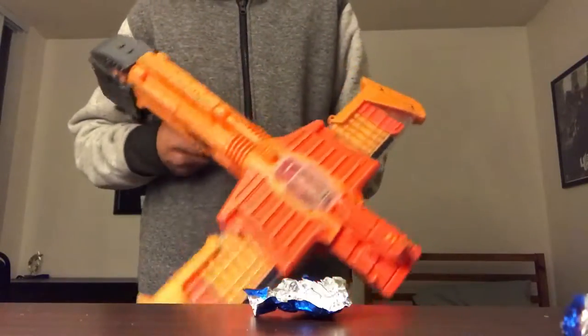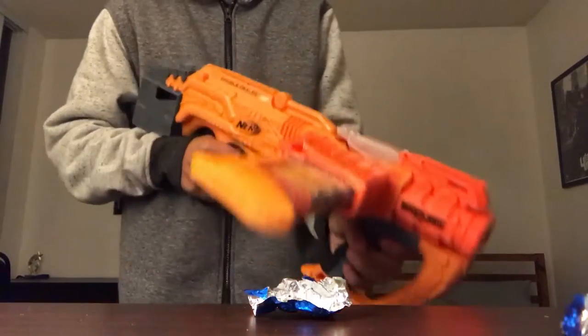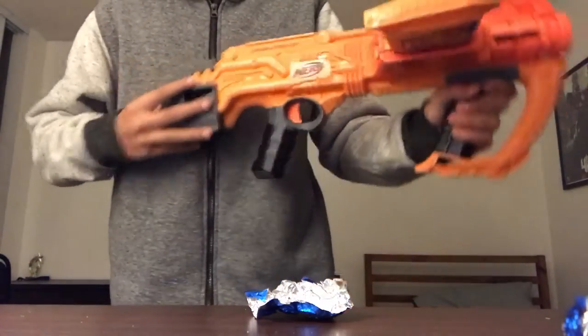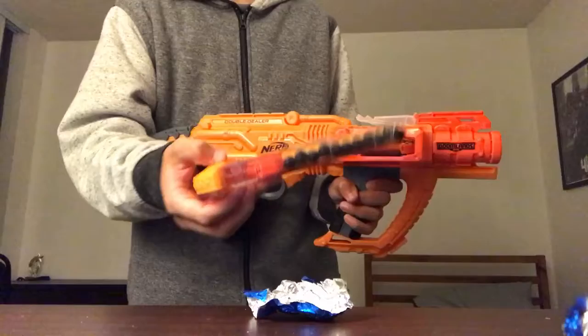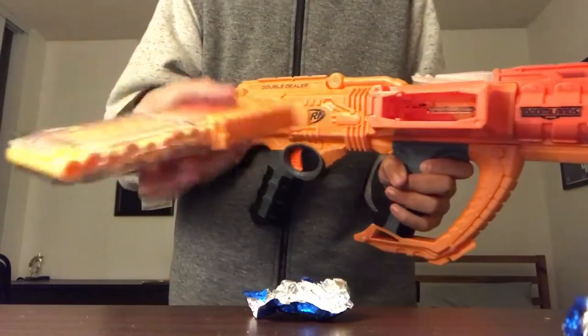So overall, I wouldn't recommend the Double Dealer because it jams often and it doesn't shoot very far. The only couple things that are cool about this are the mags — extra parts on the mags make it look cooler.